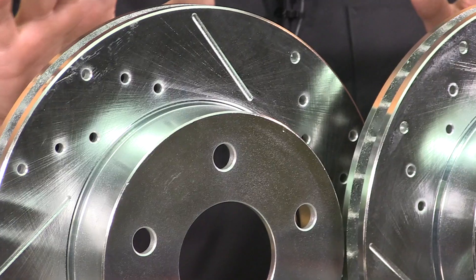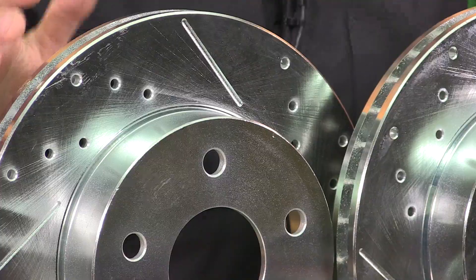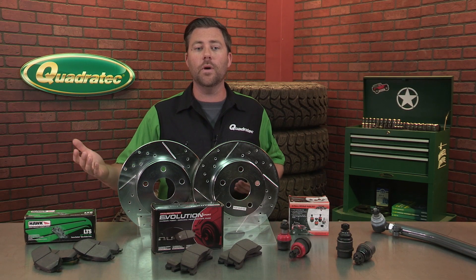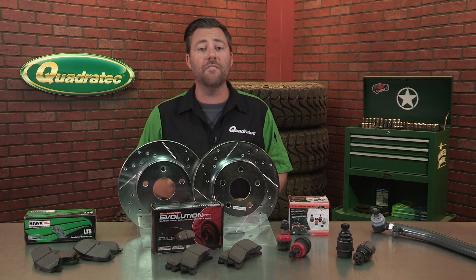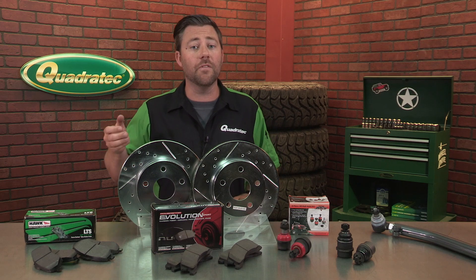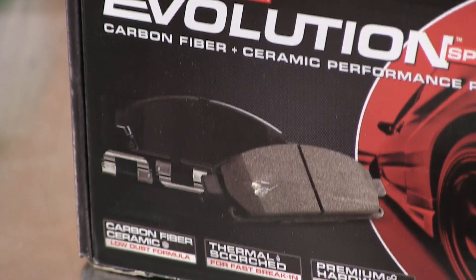Then there's options like Power Stop's one-click brake kits, which make it easy to select just the right pad and rotor combination for your Jeep. So whether you simply need to replace worn-out factory components with an OE kit, or if you're looking to upgrade to performance rotors and pads, they've got you covered.